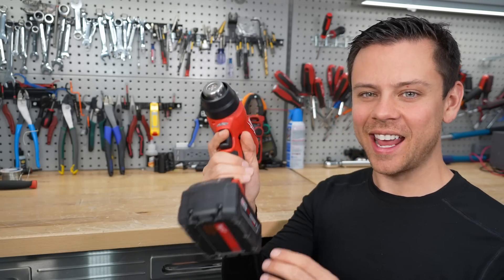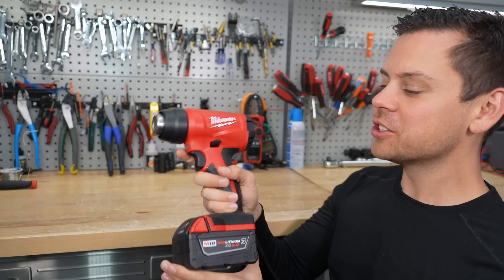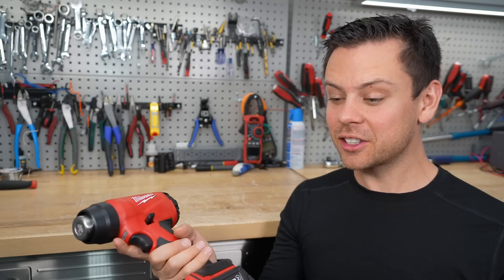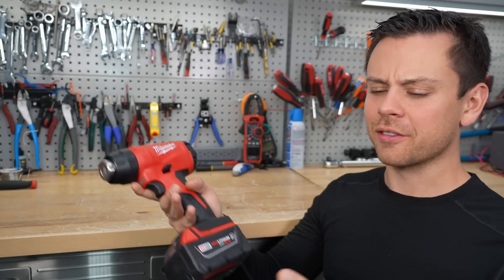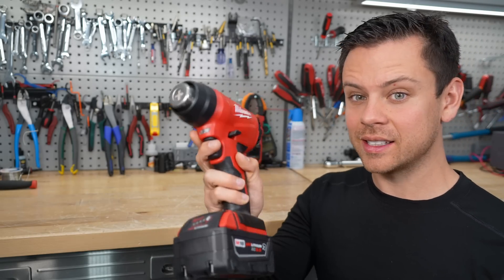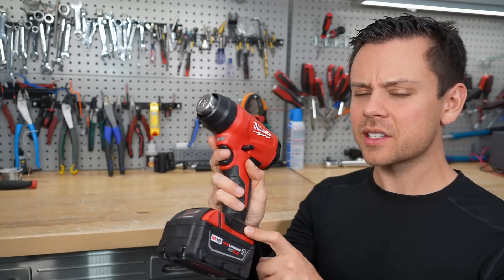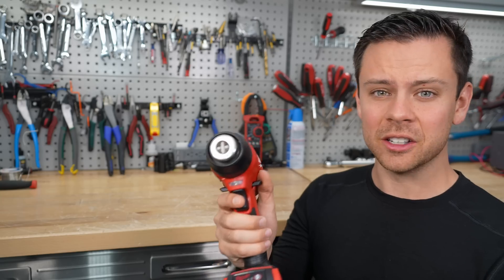Next is a cordless heat gun. I had no idea these existed, but they actually have them now. If you're working on butt splice connectors with marine grade heat shrink and you're on top of a roof or far away from an outlet, you can easily use this on heat shrink instead. Very convenient. It takes a little longer to heat up than corded ones because it's lower power, but it does work — you just have to give it an extra couple seconds.